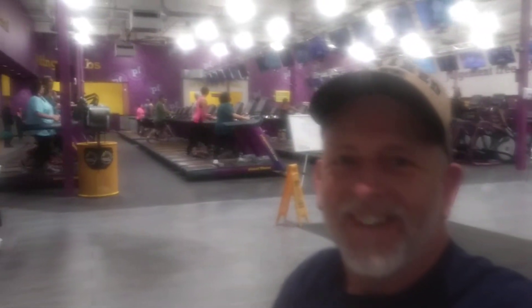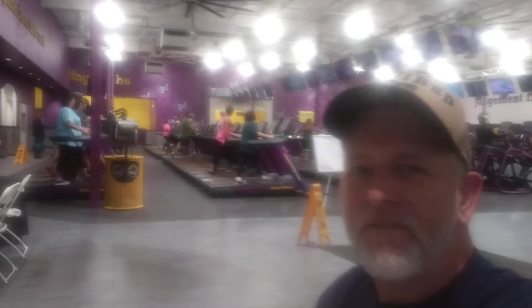Welcome to DIY Solar Homestead. So I got out of the house finally. Got up here for a little fitness. I did a little half hour, half mile run. Nothing big, just a warm up.